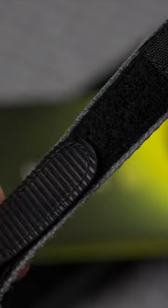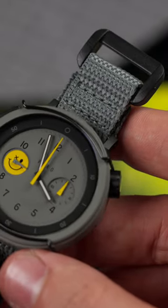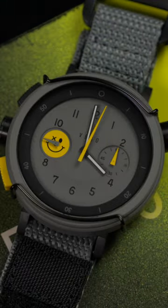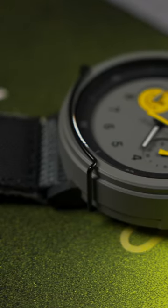Each Workhorse comes attached to a 20mm self-closing strap that's perfect for wrists from 6.5 to 8.5 inches. Inside is a Quartz Miyota 6S21 with a chrono seconds hand that ticks at 1/4 of a second for a smoother sweep, and features a 60-minute timer in running seconds.